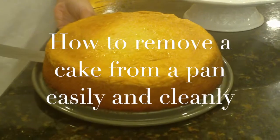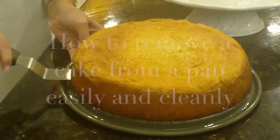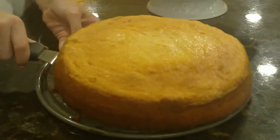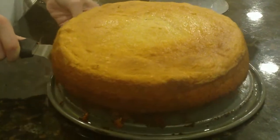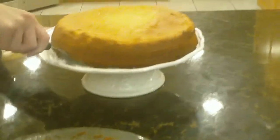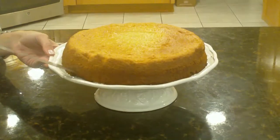Simply stick the palette knife under your cake. It's just a clean way to remove the cake from the bottom of the pan. So we'll pick it up, put it on the cake plate, and slide it out.